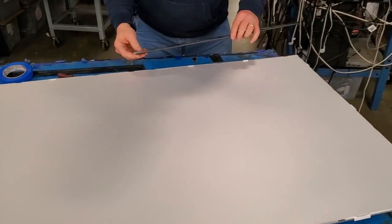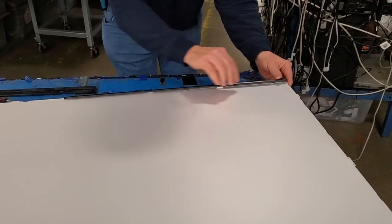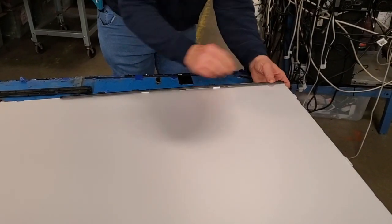Reinstall the layers of diffusion and remove the tape in the corners. Then reinstall the filter frame around the entire TV.